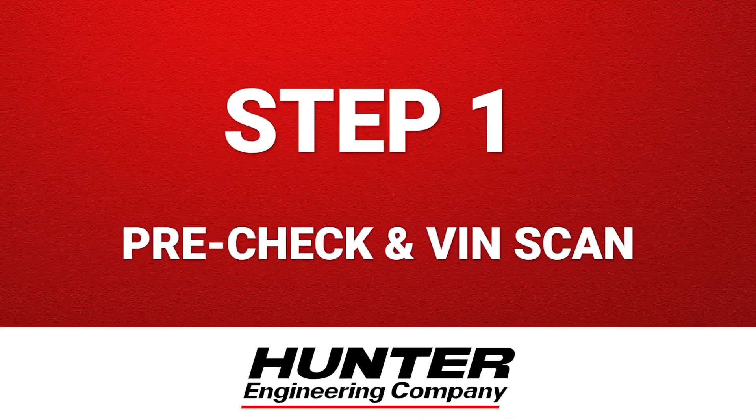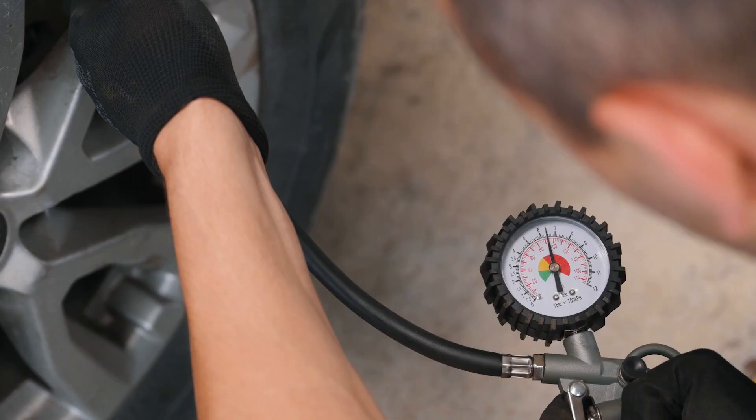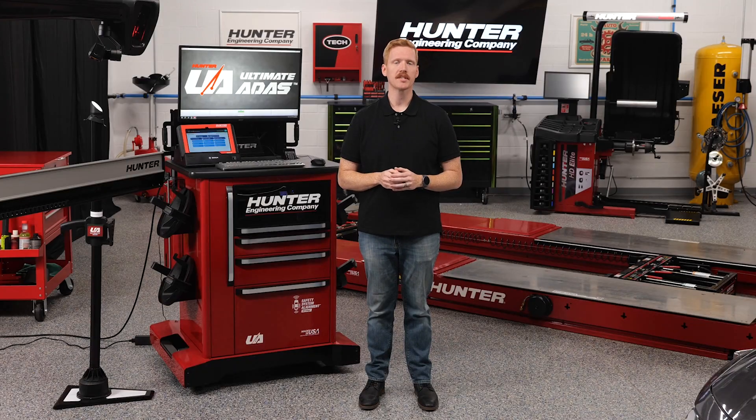Step 1: Pre-Check and VIN Scan. These steps should have been done in the alignment process, but just in case, it's always a good idea to prep the vehicle before you get started. Center the steering wheel, confirm tire pressures, and make sure the forward-facing camera is clean and properly mounted. Calibration results depend on these steps.